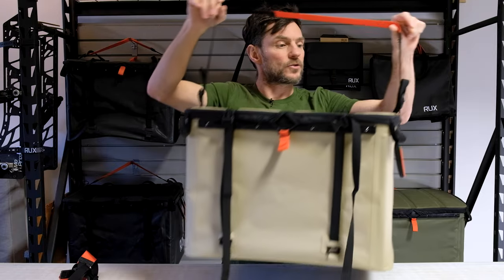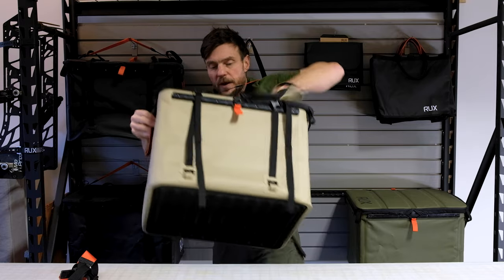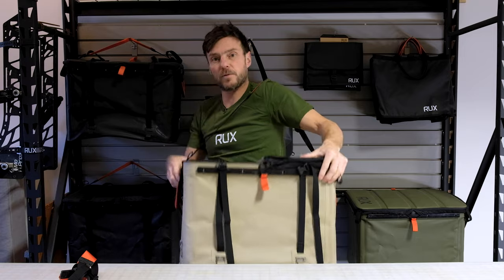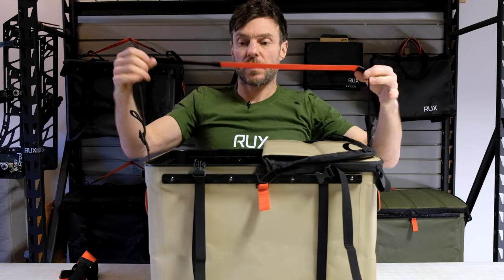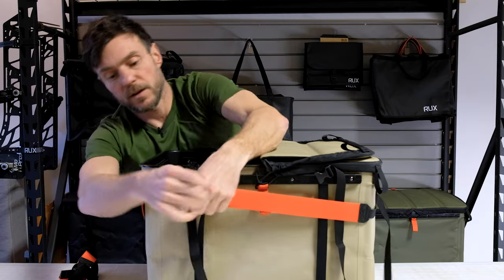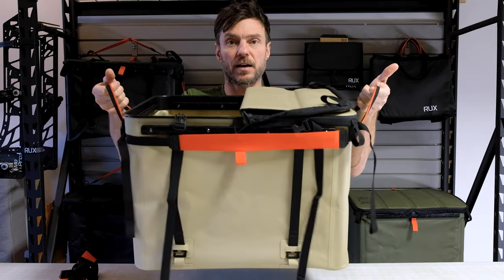You can also use it with one shoulder strap, sort of over the shoulder like that. If you have it open and you're not using the lid, this is a nice way to carry it — just throw stuff in and quickly go. If you don't want to take the strap off but need it out of the way, you can tighten it around the end like that, and that kind of cleans your RUX up.